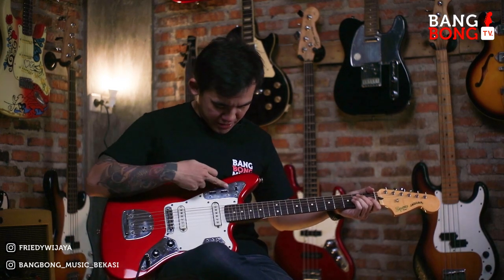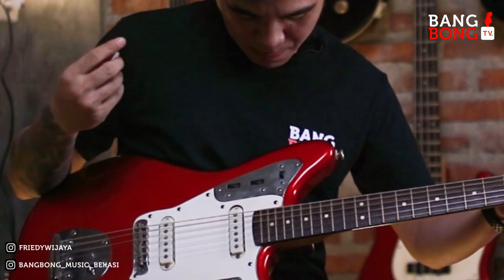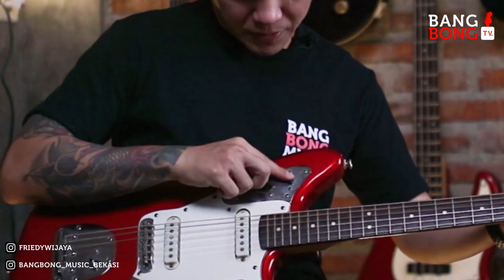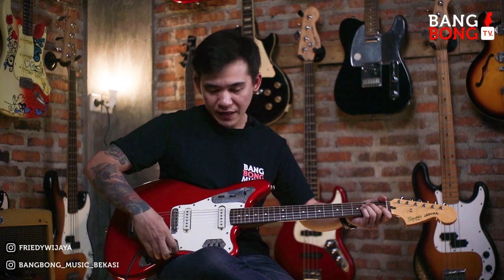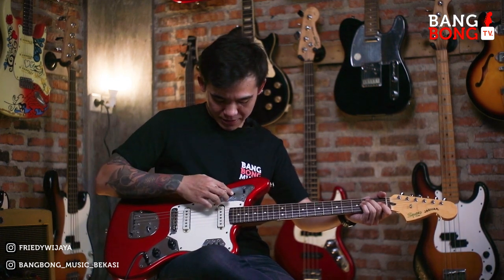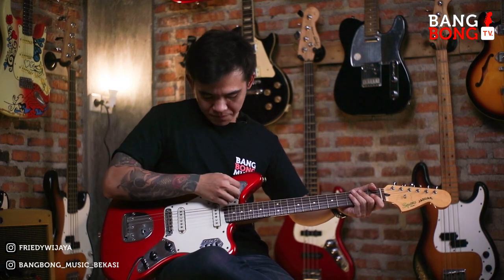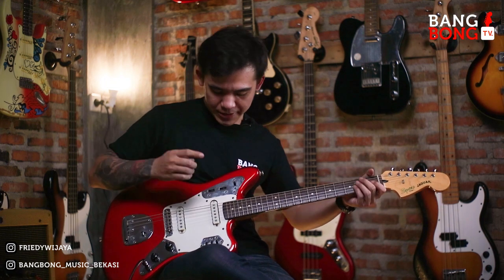Jadi dia ada knop-knopnya nih kayak gini. Kalau kita ke atas, knop yang di sini ke atas, fungsional di bawah ini udah gak berfungsi ya. Jadi yang di atas yang berfungsi hanya ini, yang muter-muter gini. Dan muter-muteran ini hanya berfungsi di pick up neck — ingat ya, hanya di neck, di bridge-nya enggak. Ini ada volume dan tone di sini.